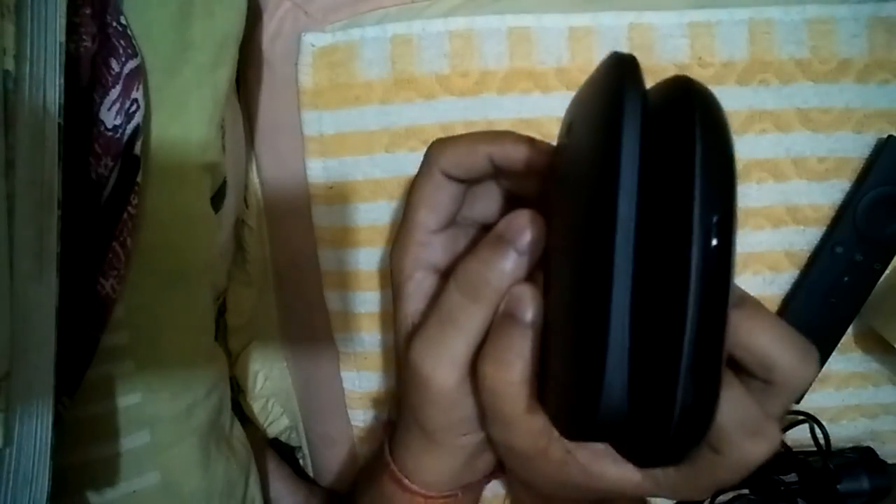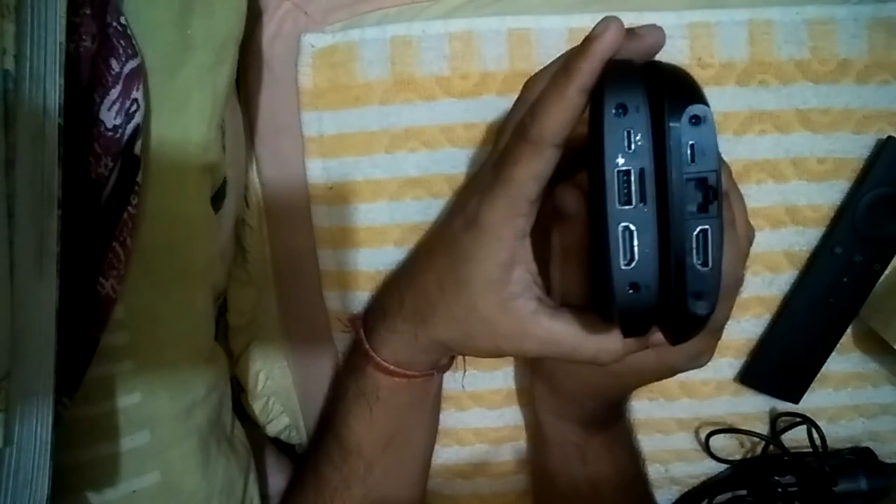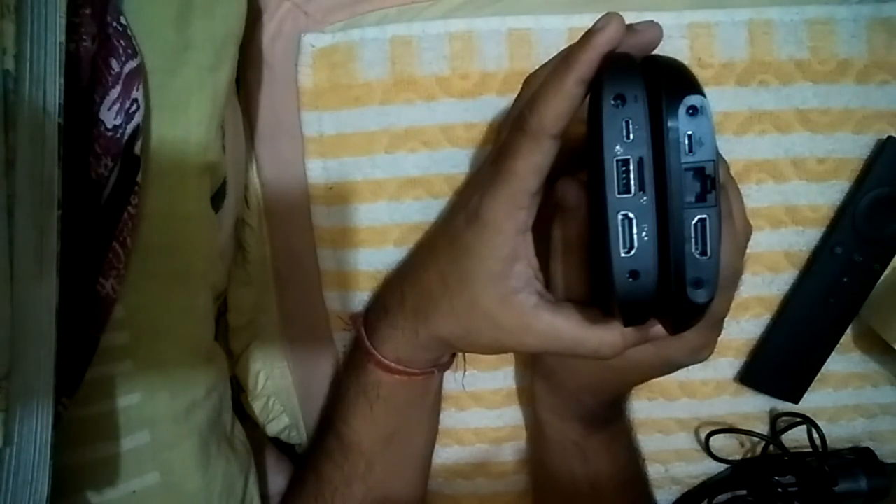Now let's look at the Pro version — it is very thin in comparison to the Standard. Looking at it from all sides, including the front, you can see it is very thin.